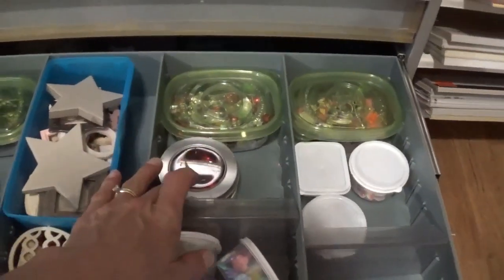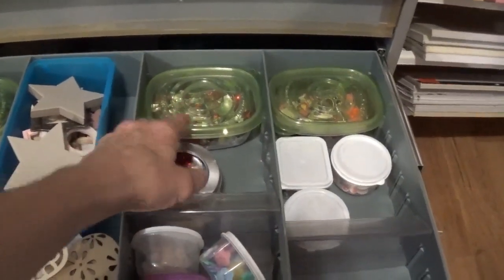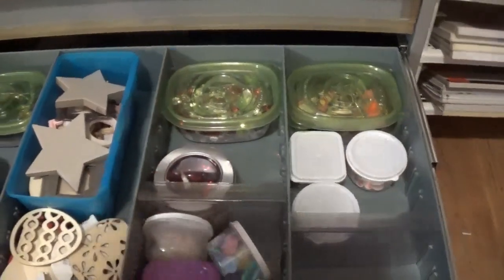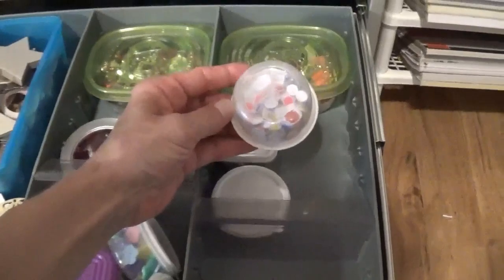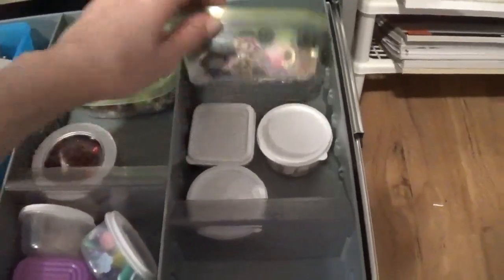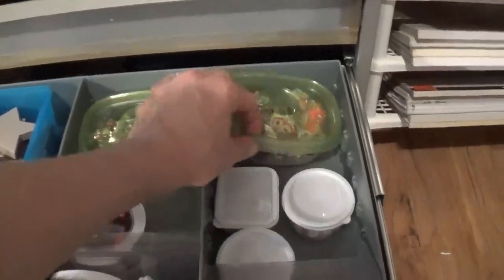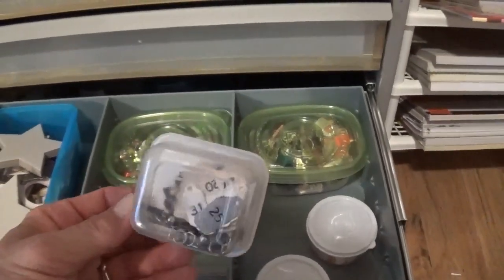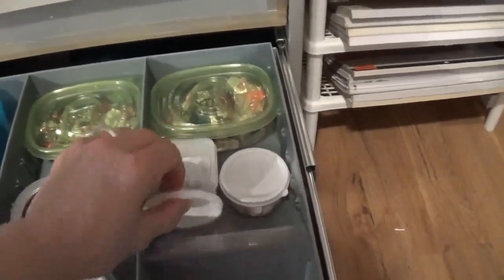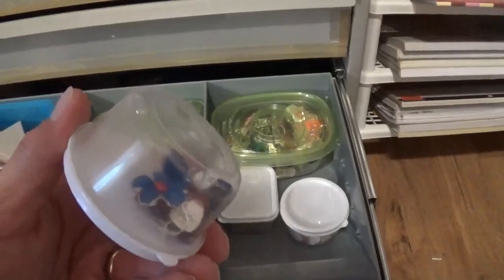Right over here is all of my decorative buttons, and in this section I have some gemstones — hearts and just gemstones. Over here I kind of have a mishmash of stuff like googly eyes, little charms for jewelry — which I don't make jewelry, but I use them. These are date charms, and these are some earrings I was going to take apart because I like to use the parts.